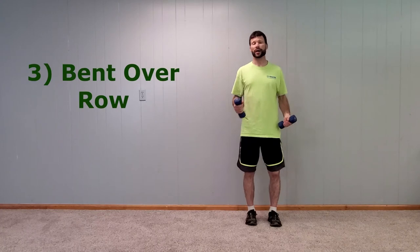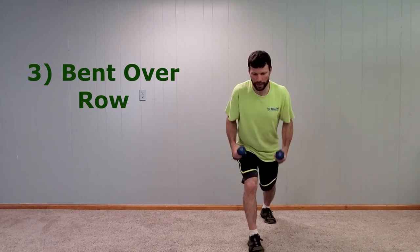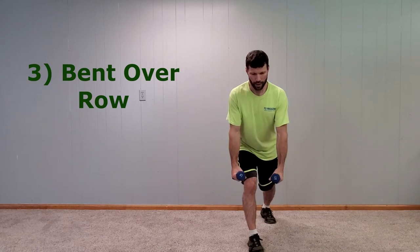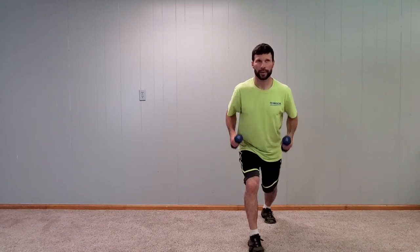The third one is the bend over row — same type of body position. Switch the feet, 45 degrees or better, and we're pulling up like this. If you're working out of a bucket, you're often lifting and bending over like that, so you want to practice that good posture, keeping that lower back straight and not bending over.